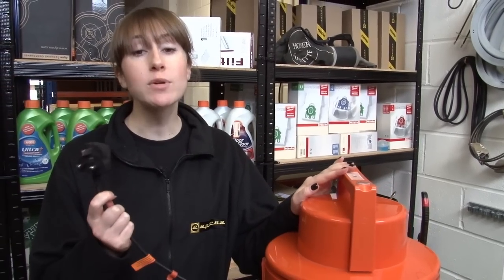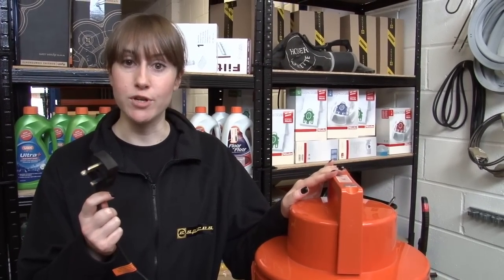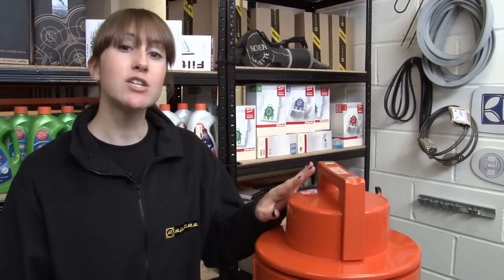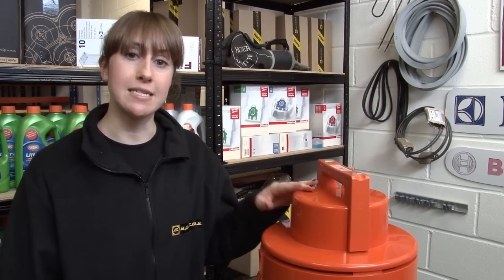Now safety first — always make sure you're unplugged from the mains before you start any work. And because this is a wet and dry cleaner, make sure that it's thoroughly dry before you start any work, because you don't want any water getting into the electrics.